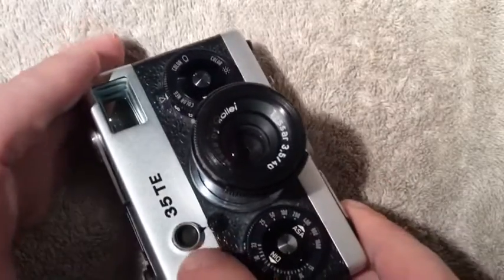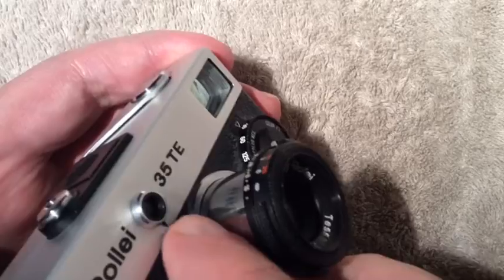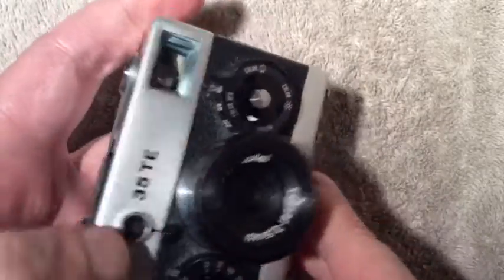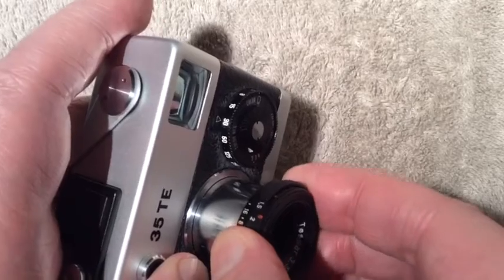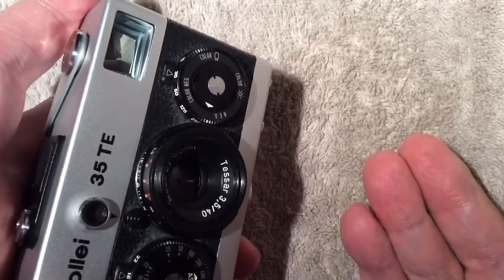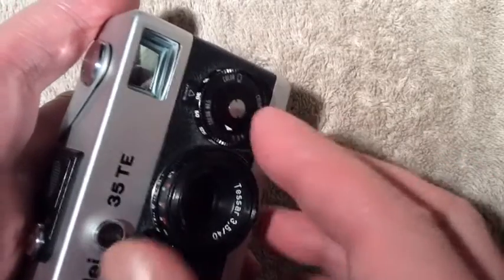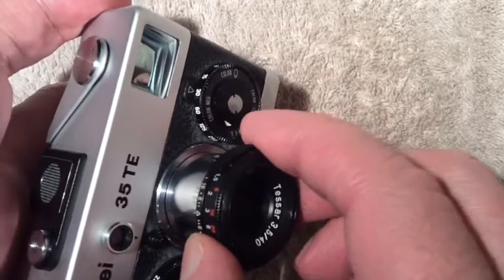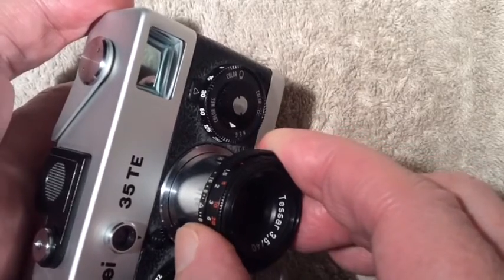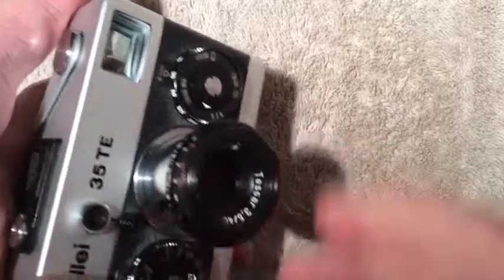This is the sensor for the light meter. This little button here is the mechanism that allows you to retract the lens — you push it down, give it a little twist, and the lens slides into the body. When you go to expand the lens, you bring it out to its maximum distance and give it a very slight clockwise turn and that locks the lens into place.